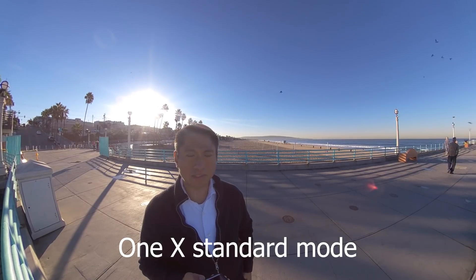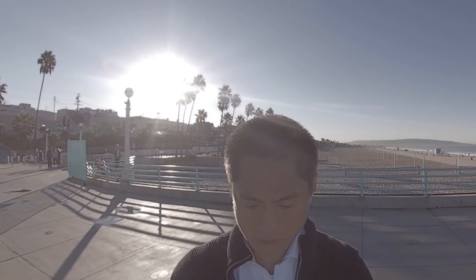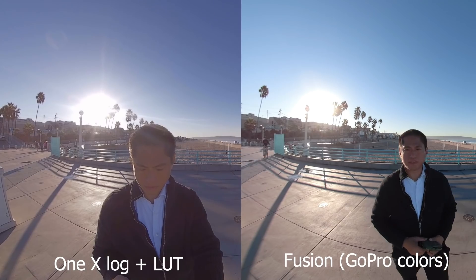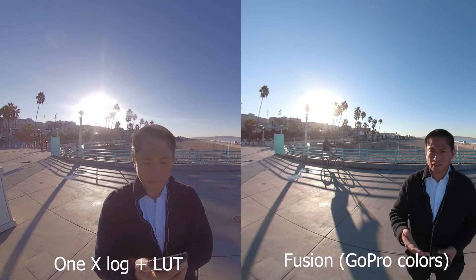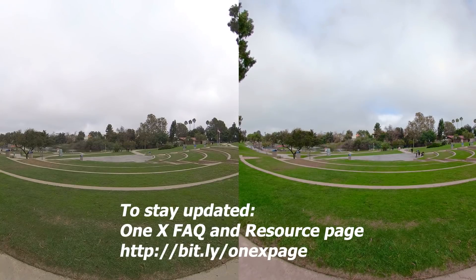Next let's look at dynamic range. Both have excellent dynamic range, and the ONE X has a log mode that increases highlight range. However, the Fusion's highlight range is still slightly better than the ONE X. For shadow detail they're pretty similar. But the ONE X has one more trick — HDR video — a new mode that will increase dynamic range, though it wasn't available as of October 2018. So the winner for dynamic range for video is the GoPro Fusion for now; when the ONE X's HDR video mode is added, this will probably change.